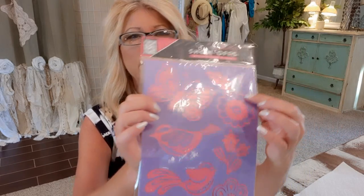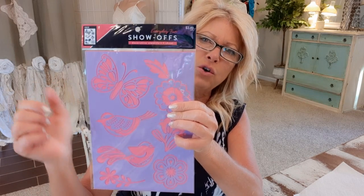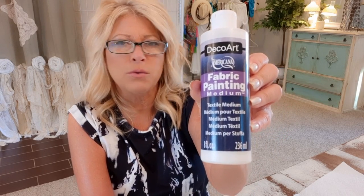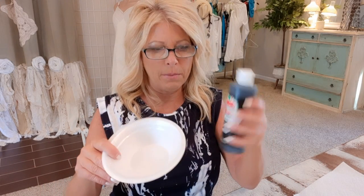I found this stencil at Hobby Lobby — I only need the butterfly, and I liked this one because it's nice and large, about three and a half inches across. I have some black acrylic craft paint — any brand works — and here's the fabric medium, or textile medium. There are all kinds of brands and it doesn't really matter which. I'm going to mix half acrylic paint and half textile medium in this bowl and stir it with a little plastic knife.